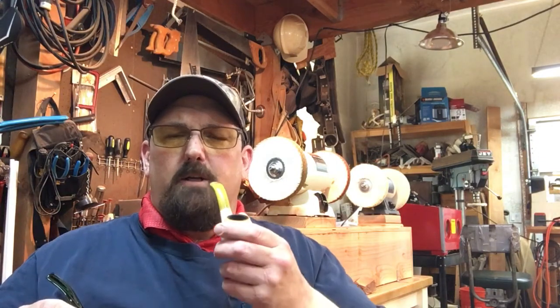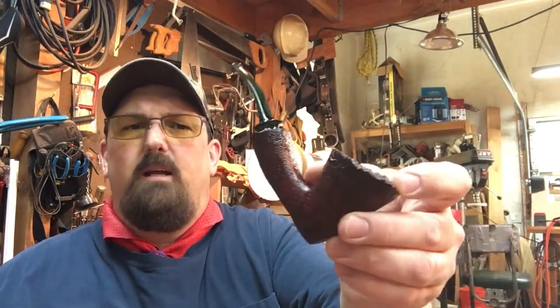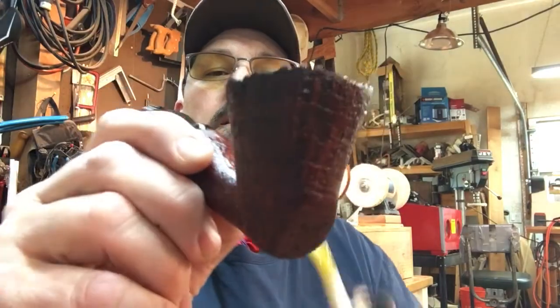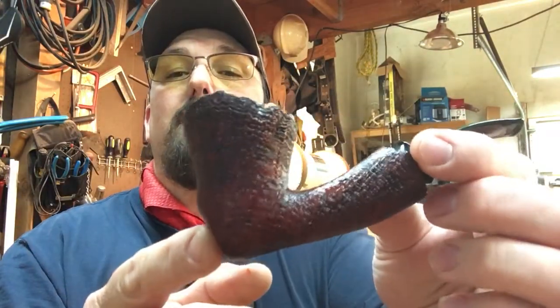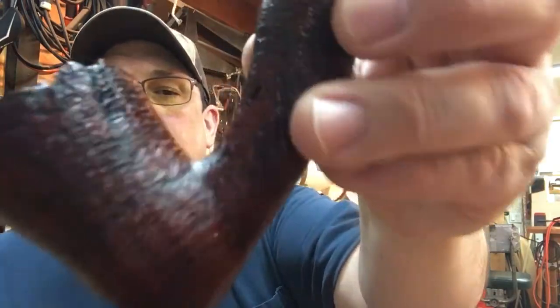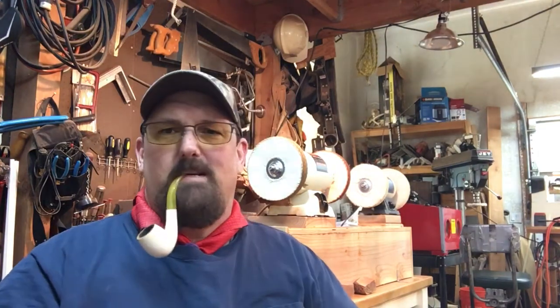He already has one of my pipes — a smooth sitter on an Italian block. He's an older gentleman who smokes quite fast and doesn't plan on changing, so his pipes tend to heat up. He wanted to do something a little different but still wanted a sitter, so I made a sitter, left the plateau on the top and on the end of the shank, and left a little more wood. It's a grade one Algerian block with beautiful grain and nice ring grain that carries all the way around. I'll deliver this pipe to him tomorrow or Thursday — it was a fun pipe, I really liked that one.